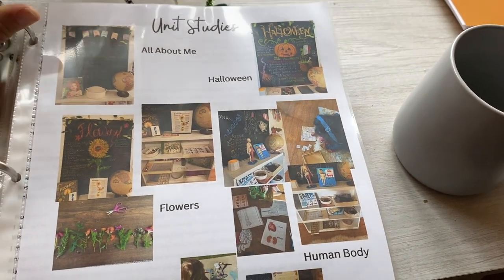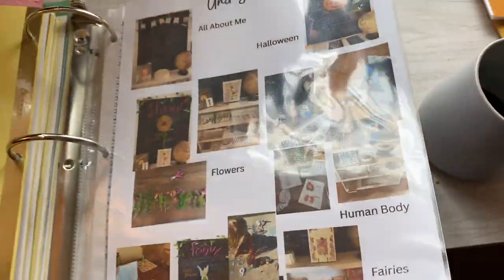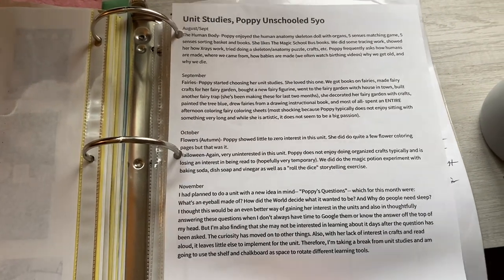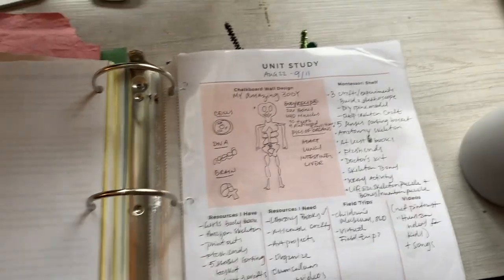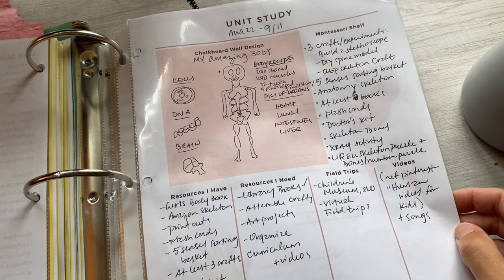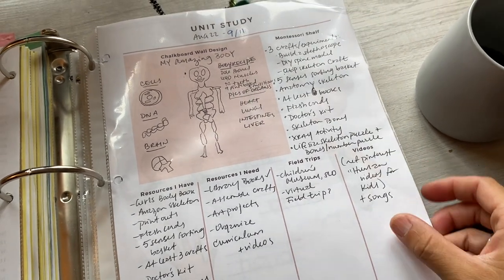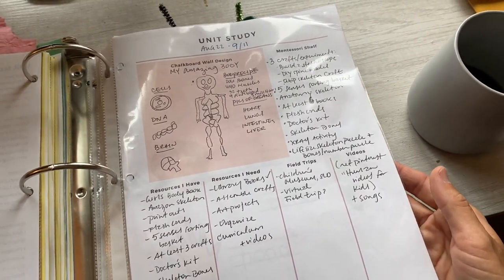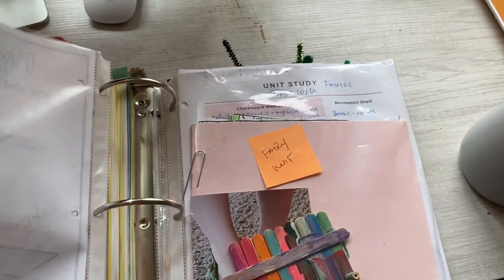We didn't get super into our units, but I did really enjoy it and we're going to go for it again in first grade. I have a whole year of unit studies planned that I'll probably do a video about because I'm excited about them. I saved these templates that I filled out for each unit study — I would do this before the unit study to help me prepare what I wanted to do on the chalkboard wall, resources that I already had and what I needed, field trips, videos that we wanted to do, and what I would need for the Montessori shelf. Those really helped me stay organized and I'm going to continue using those this year.